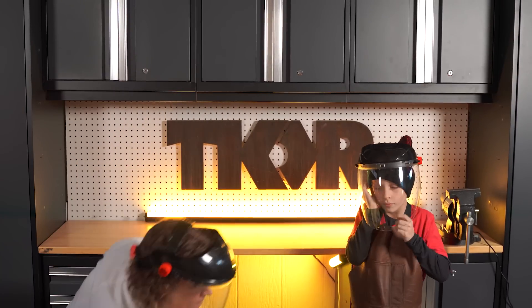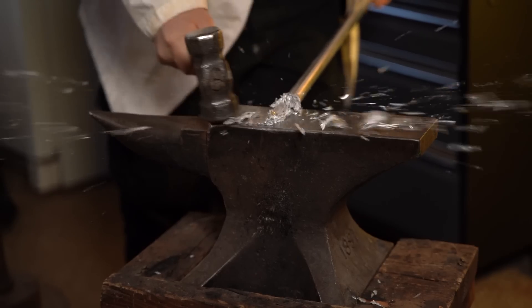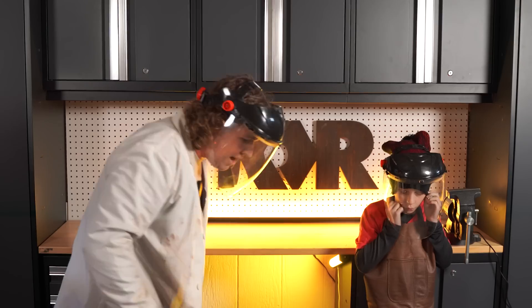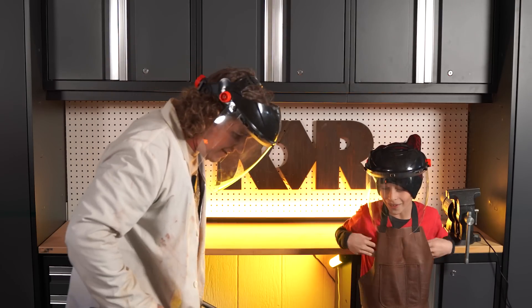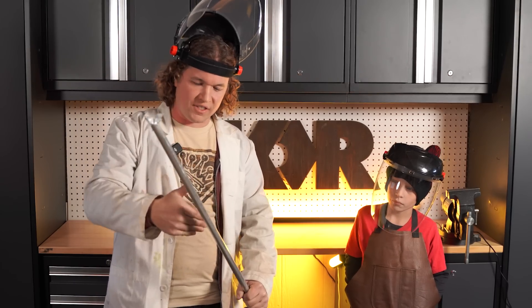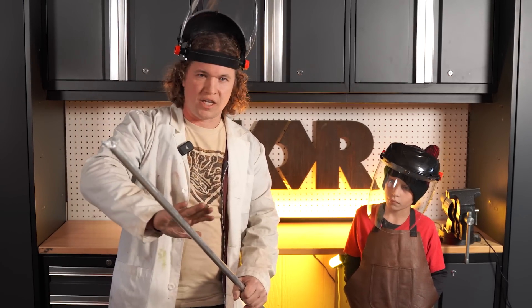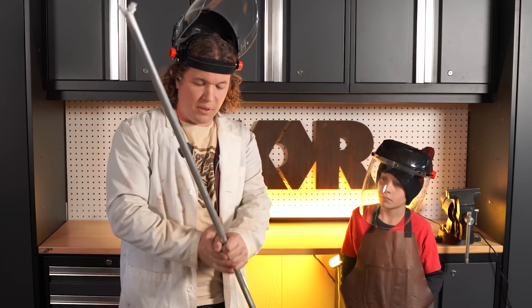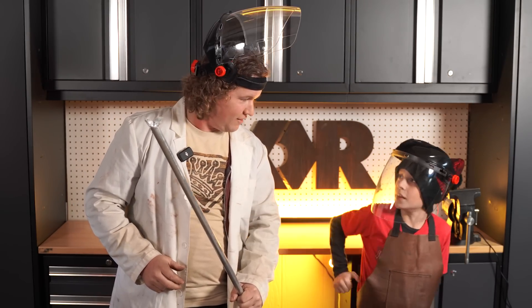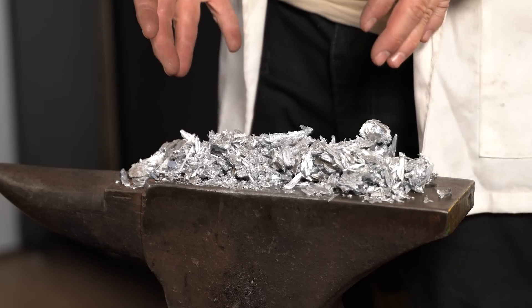Okay, here we go. There we go. Remember, you can't see the heat in the aluminum — it's still very hot. The heat travels down, so I'm not going to touch it even here. You've got to have a pretty long bar in order to hold it with your bare hands. As you can see, we have been smashing a lot of aluminum today.